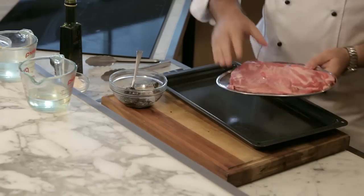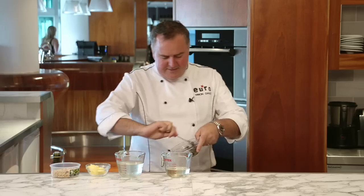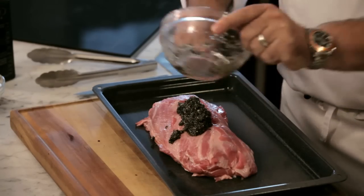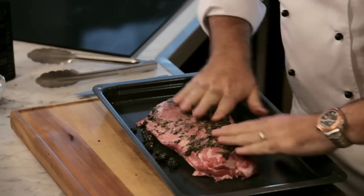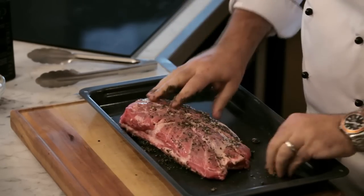Here it is — one loin, no trimming required. On with our mix. And the most difficult part of this whole dish is the fact you're going to get a little bit messy for about 30 seconds. Nice clean hands, and we're just going to get all this mix over here, all sides, smear it round.